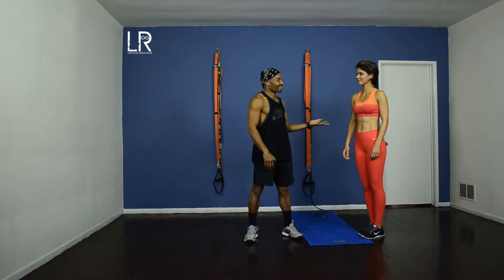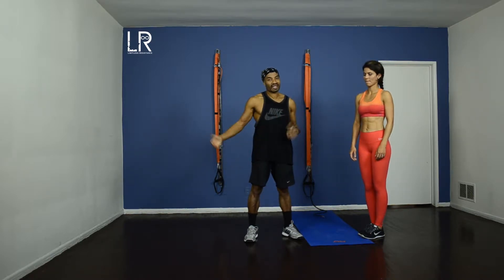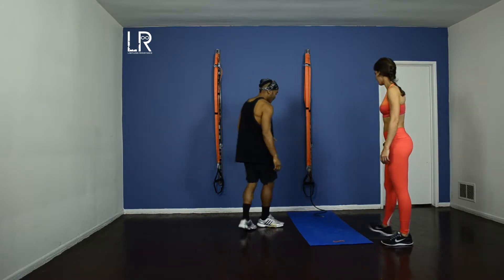Hello everyone, my name is Richard. I'm here with Stephanie and we're going to take her through a nice little runner's workout — get the glutes, get the hips firing, all that stuff, so when she's out there doing her 10-15k run, she's running effortlessly. Let's start off on your back first.